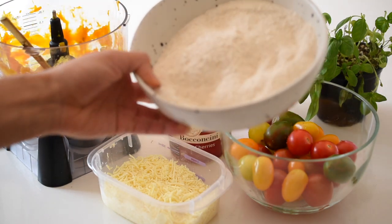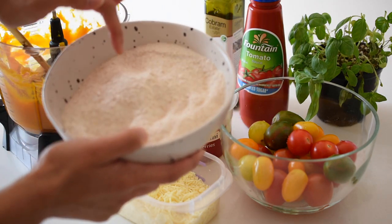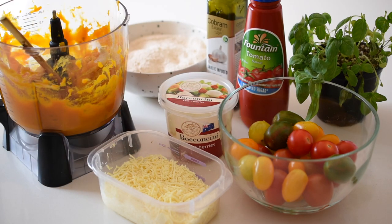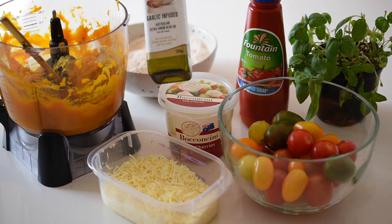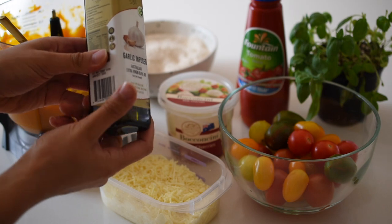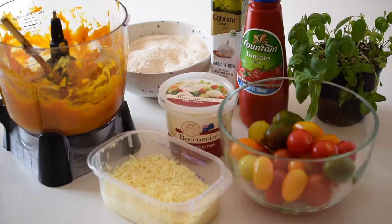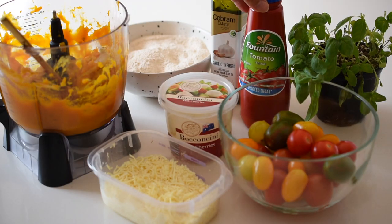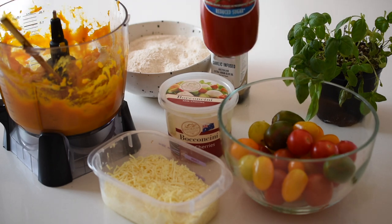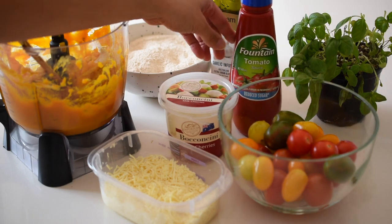You're going to need some self-raising flour — I recommend wholemeal self-raising flour, or I'm using wholemeal spelt flour with two teaspoons of baking powder added, plus some sea salt. You'll also need some really good quality extra virgin olive oil — I'm using a garlic-infused one which is so delicious and a staple in all my savory recipes. Then to top the pizza you'll need some tomato paste — I'm using a sugar-free tomato sauce which adds a really nice natural sweetness.